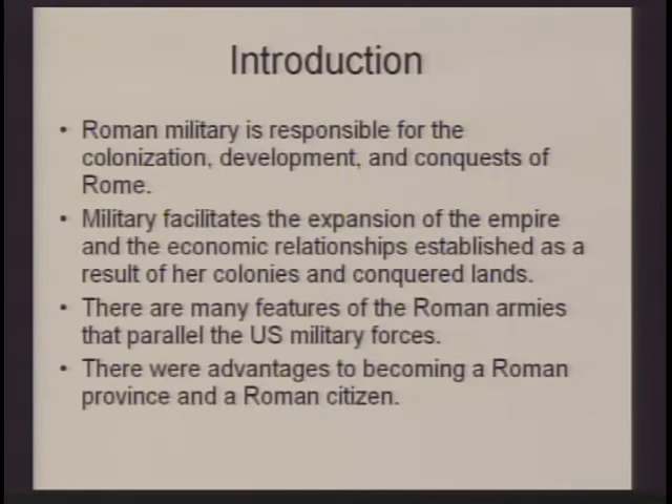The Roman military is responsible for the colonization, development, and conquests of Rome, and this military facilitates the expansion of the empire and, most importantly, the economic relationships, which we'll study later. There are a lot of features that the Roman army will have in common with the U.S. military and militaries around the world, and there are several advantages to becoming a Roman citizen that we'll look at in detail as well.